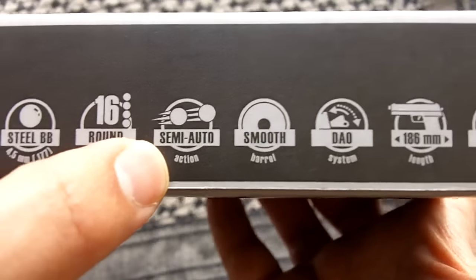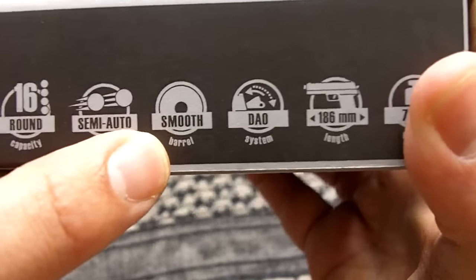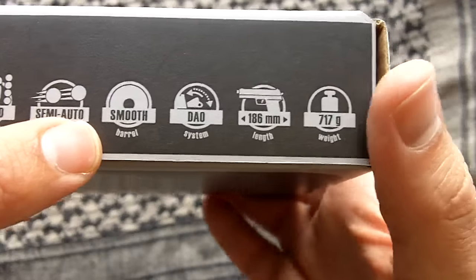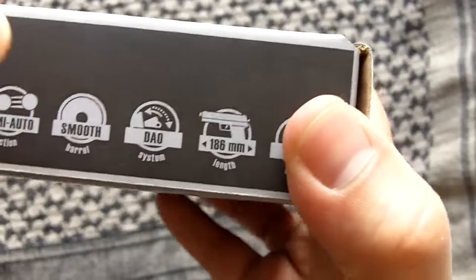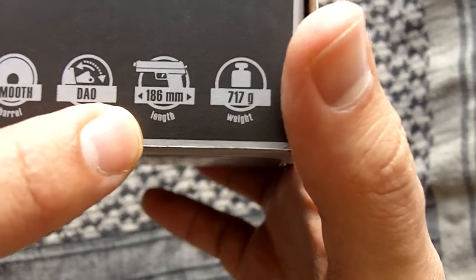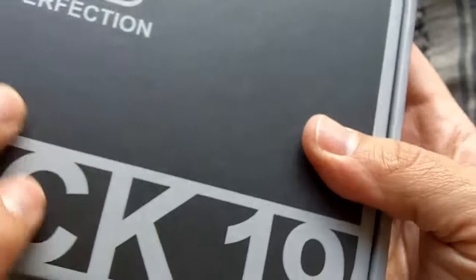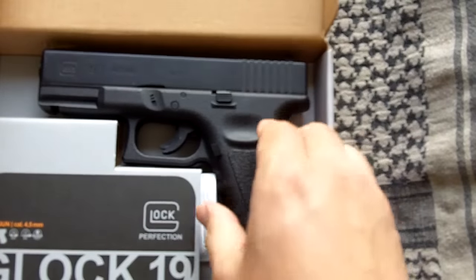It's semi-automatic, so you just pull the trigger, firing one round per trigger pull, which helps when using this for practice and training. Smooth bore — not awfully accurate, but in my experience accurate enough. Double action only, which is going to be pretty much the same as the Glock. The size and weight are quite similar to a Glock when fully loaded.